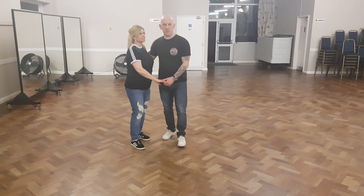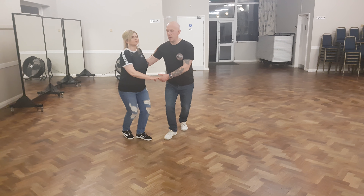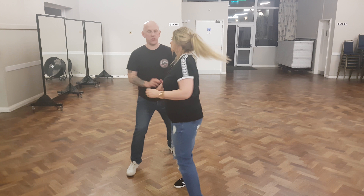So then the next thing we did was a vanilla Texas Tommy. One, three, four, three, four, three, four.